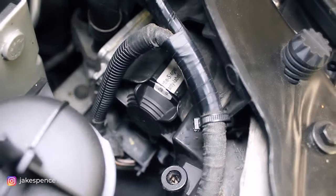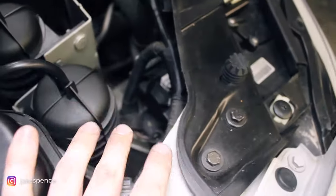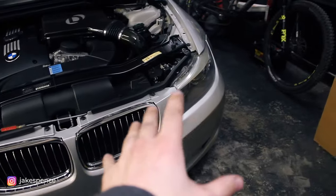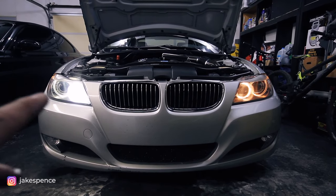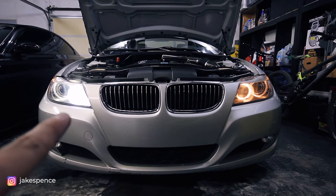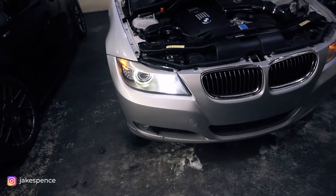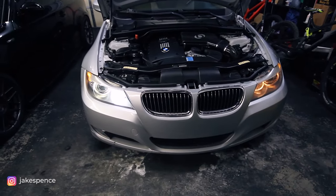This side is completely done. The process is the exact same for the other side. I'll pop the angel eyes on to show you the exact comparison of LED versus factory before I replace the other side. Wow, you can already see the difference — the left side is so much brighter, almost blown out and washed out compared to the right side. Much nicer, whiter, cleaner, brighter light on the left versus the factory on the right. I'm loving this. I'm going to wrap up the other side and then do a cinematic shot with the new headlights on both sides.